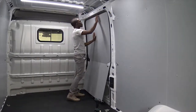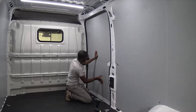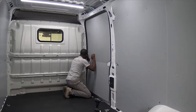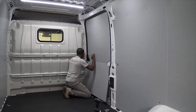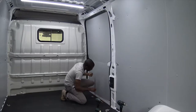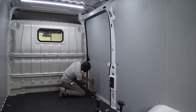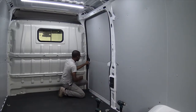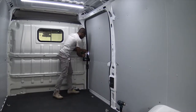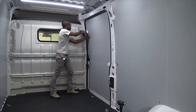Align the panel with the contours of the door. Use the retainer plugs in the larger holes to fasten the panel. Use the screws with the caps to fasten the remaining small holes.